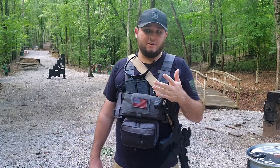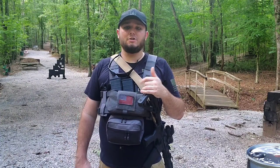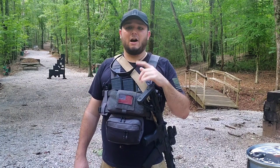You'll start the drill back at the 100 yard line. On the sound of the shot timer, you will drop to a prone position and fire one round to the center mass of the target. You'll then run to 75 yards, take a knee, fire one round to center mass. Run to 50 yards, take a knee, fire one round to center mass. Run to 25 yards, standing position, fire one round to center mass.